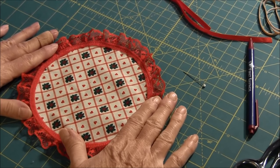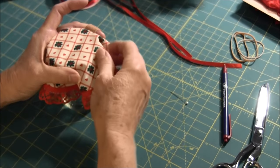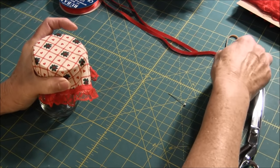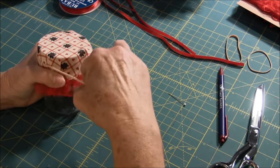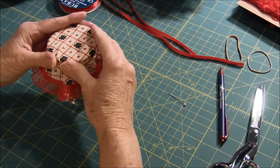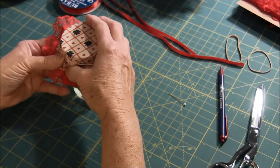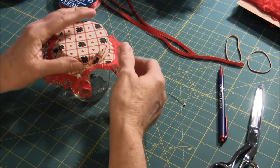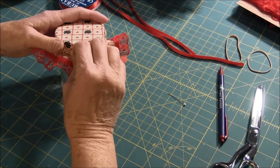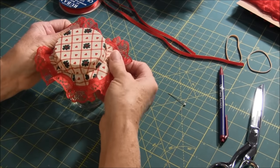Now all you need to do is take your jar, place your finished fabric topper over the jar and secure it in place with a rubber band. You might have to twist the rubber band around. And now you want to make the trim even around — just pull it, even it out.